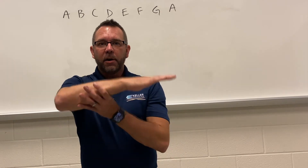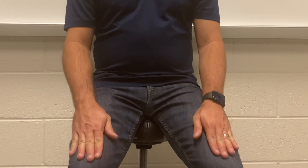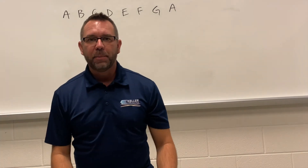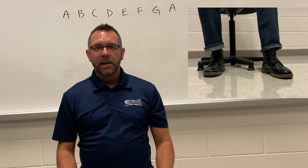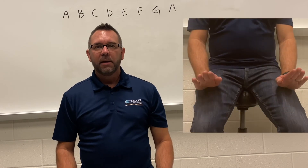Now we want to add our hands as well. Lay your hands flat on your legs and only use your wrists to move your hands up and down. Pick a foot, add your hands, and one, two, ready, go — A, B, C, D, E, F, G, A, G, F, E, C, D, A. Excellent.